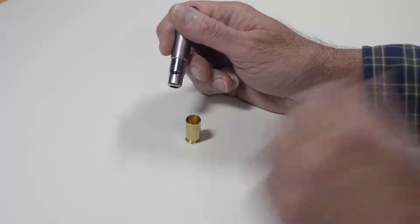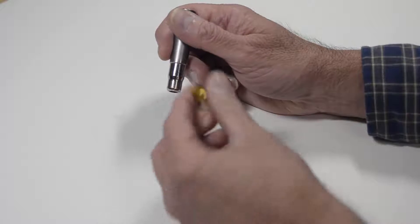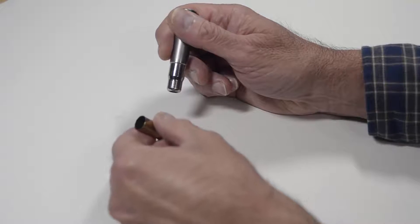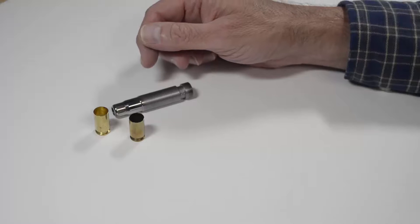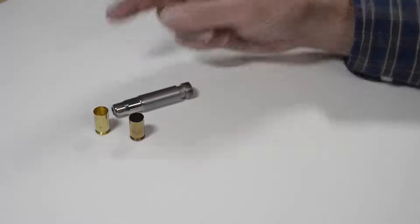This problem occurs much more frequently with new brass than it does with used brass. Now let's take a look at how we should prepare new brass for reloading, and understand why used brass typically does not have this issue. To solve the sticking problem with new brass, you need to do two things.